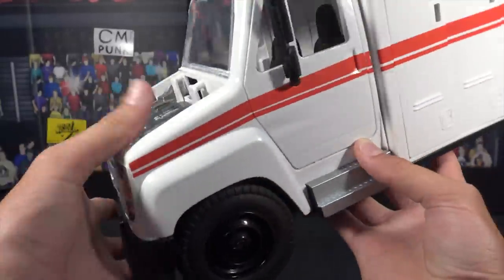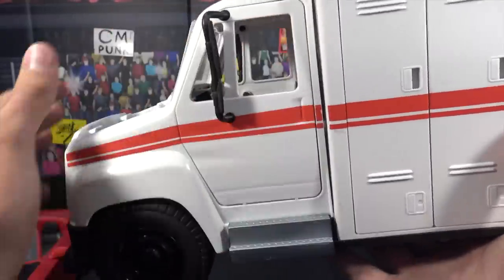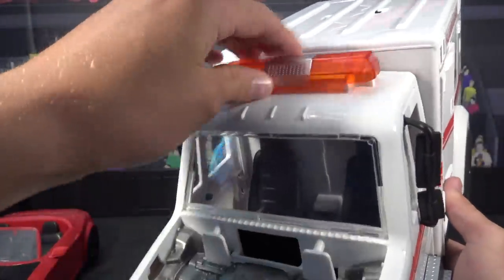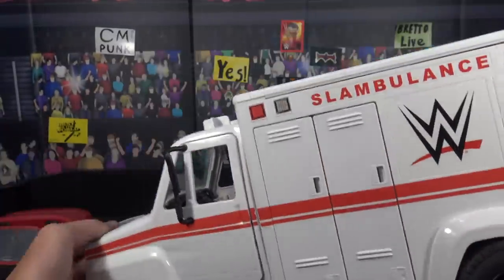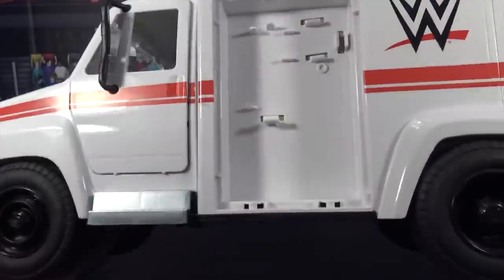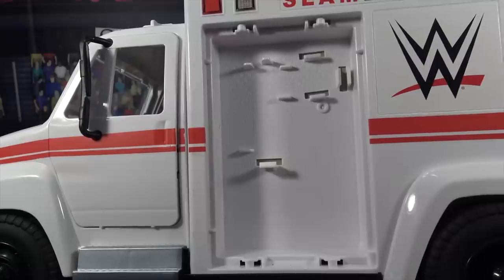Moving to the side — the doors, as I said, do open. These do not snap off — don't try to snap them off because they will snap off for real. On the top you do have the light, which comes off — you could take this off, maybe beat an action figure with it or something. Doors open. Moving over here — these do pop off, right there, really cool. And as I said, inside they got little hooks in there so you could hook different stuff on there, like a chair, a fire extinguisher.